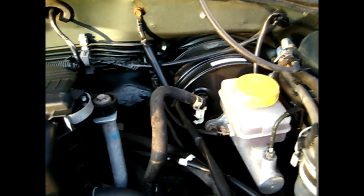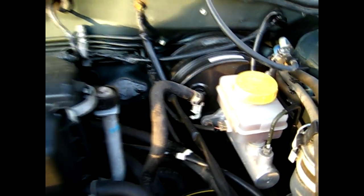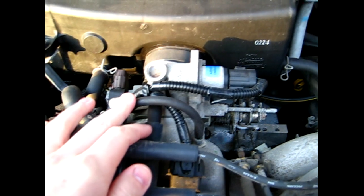Now they normally recommend you to pull your brake booster line off, which is right here, but the problem is your car will actually idle fairly rough and it's kind of hard to keep it going. So what I'll be doing is just pulling off a small vacuum line here.